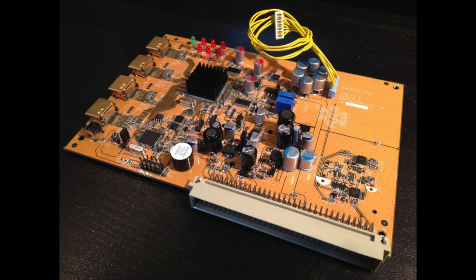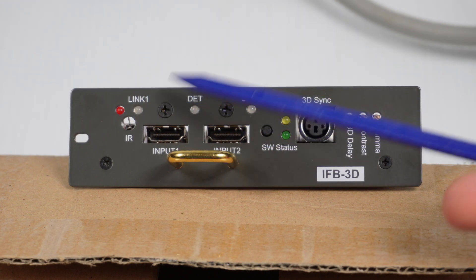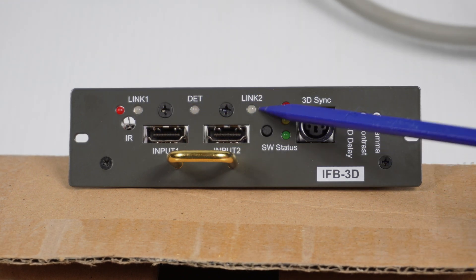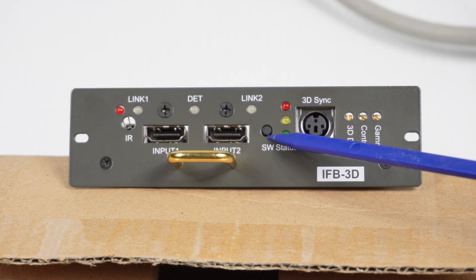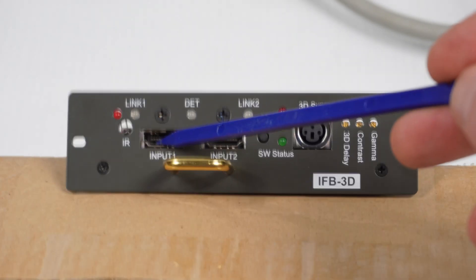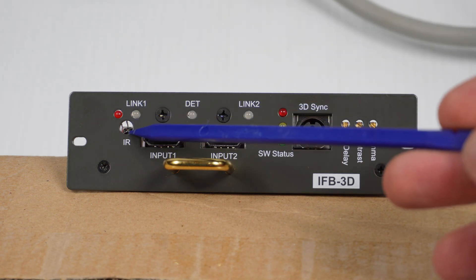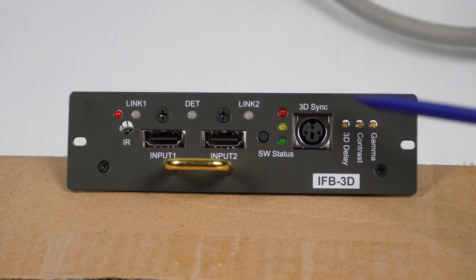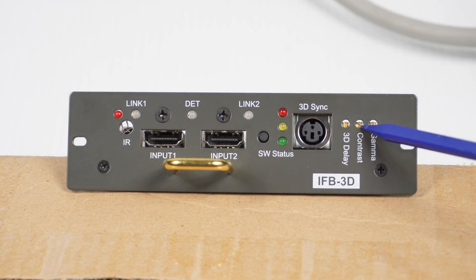This is the Barco Full HD card, which gives HDMI input to Barco projectors and contains four HDMI ports. Input 1 and Input 2 are associated with Link 1 and Link 2. There are status indicator LEDs — if there's an input plugged in, that'll light up green. The SW switch, a small tactile push-button, lets you change between Input 1 and 2. There's also an infrared receiver port inside for the remote, more status LEDs, a gamma adjustment trimmer, and a contrast adjustment trimmer.